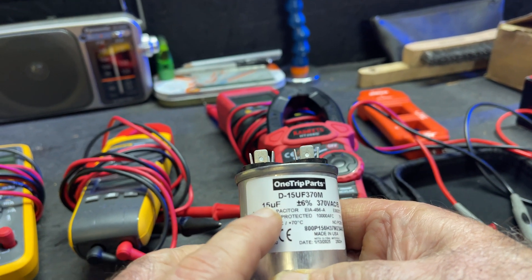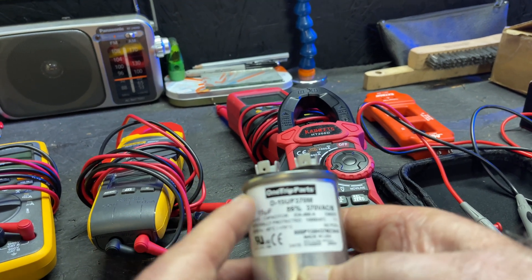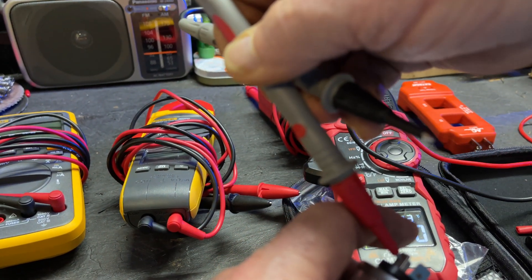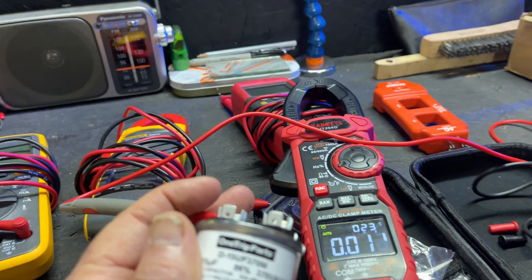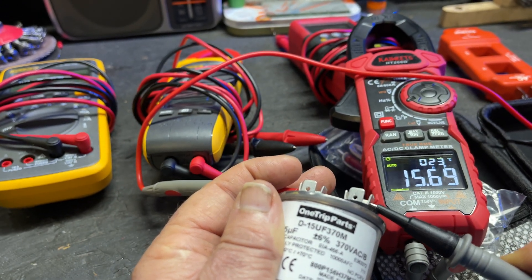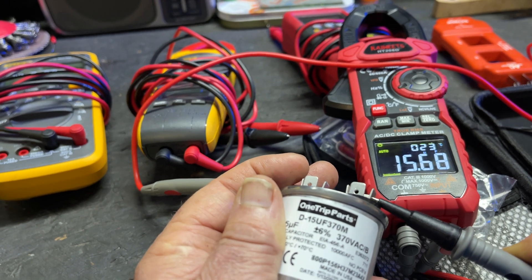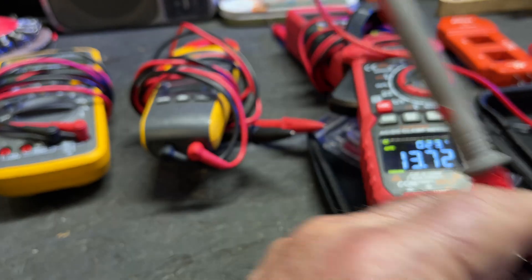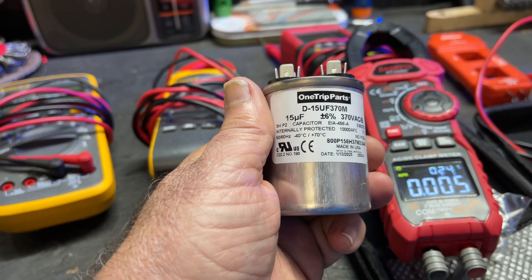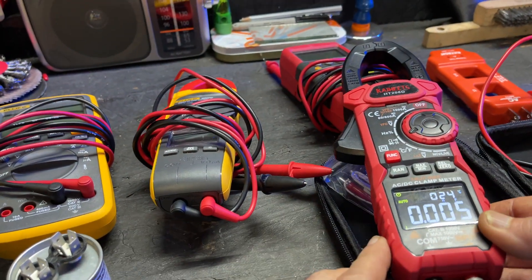This is a 15 microfarad capacitor. If you read anywhere within plus or minus 6%, it's good — 370 volts. Let's check and see what we got. It's a brand new capacitor, so it should be in range. There we go: 15.69. That's still within 6% — a little on the high side, but not too high. So that capacitor is good. I'd rather have one a little on the high side because as these things go out, they usually start getting less and less capacitance, so this one should have more life for sure. Just a little quick test there.